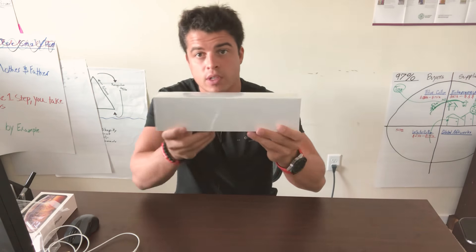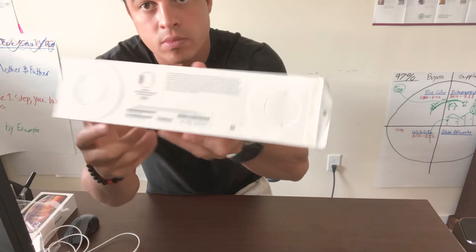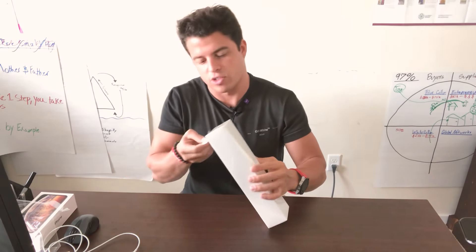We're gonna do some quick unboxing. The box looks fairly similar to other Apple Watches. Check out the new gold everyone's talking about.